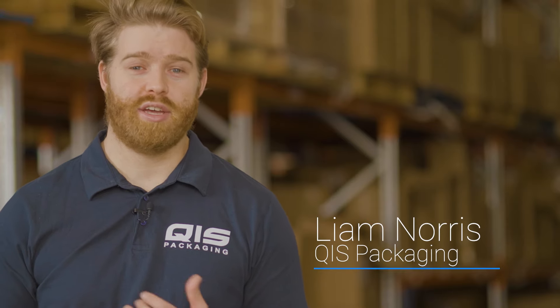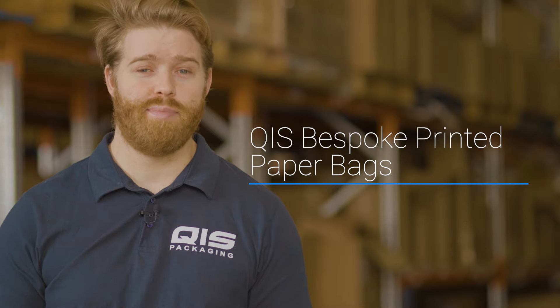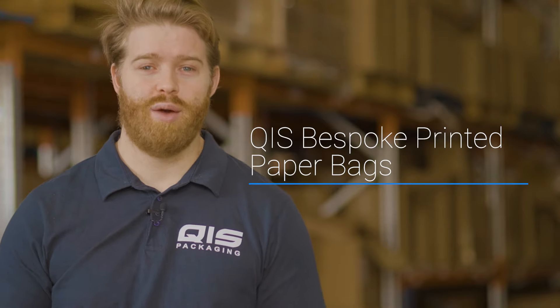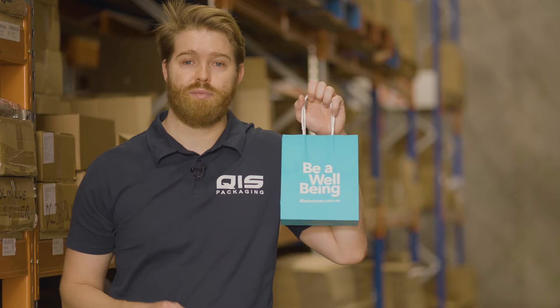Hey, I'm Liam from QIS Packaging and today I'm going to take you over the range of bespoke printed paper bags that QIS offers and what we can do for you. Firstly, let's clarify what we mean when we talk about bespoke printed paper bags — we're talking about getting your logo or any design printed onto our range of paper bags.